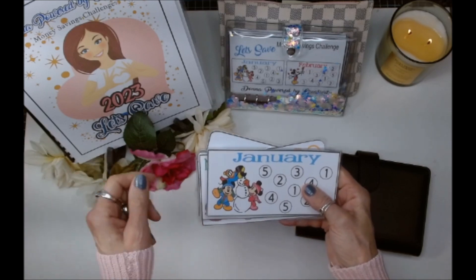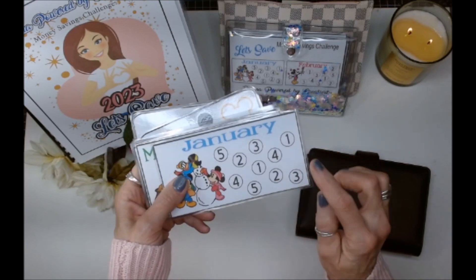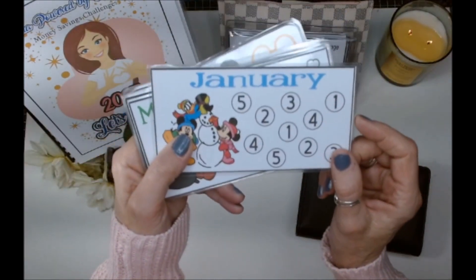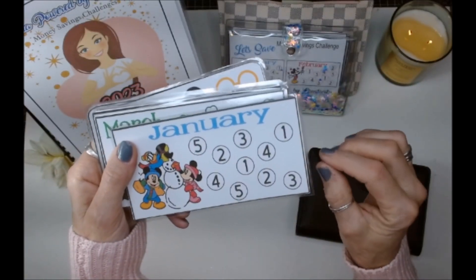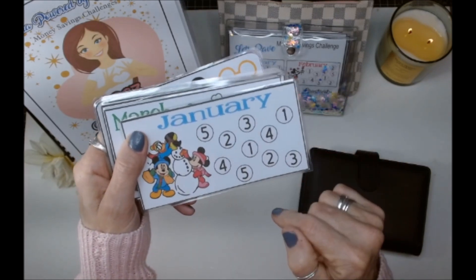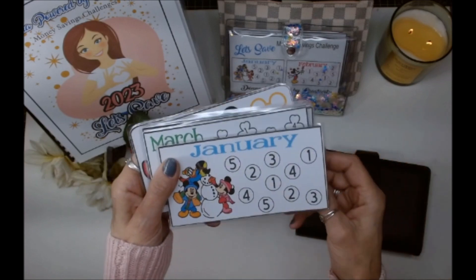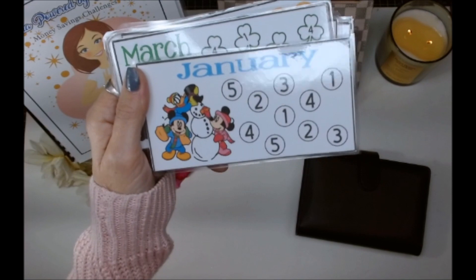It's a small savings challenge, and I made these cards that are laminated so you can use your whiteboard eraser pens to color them in. Each card has a back and front. This is how I'm going to save — a dollar, two dollars, three dollars, four dollars, five dollars — and I'm going to do it again, so this is going to come to thirty dollars a month.